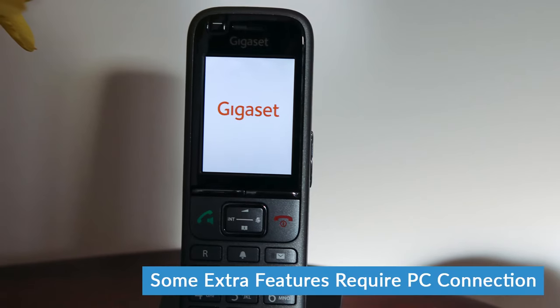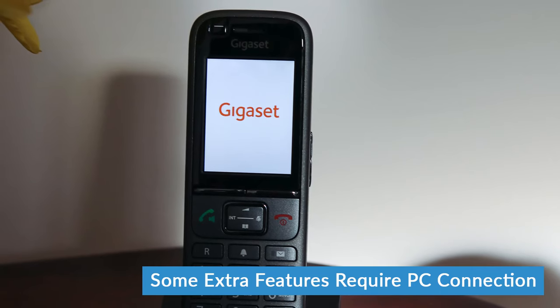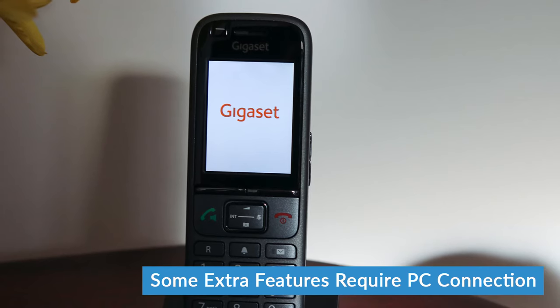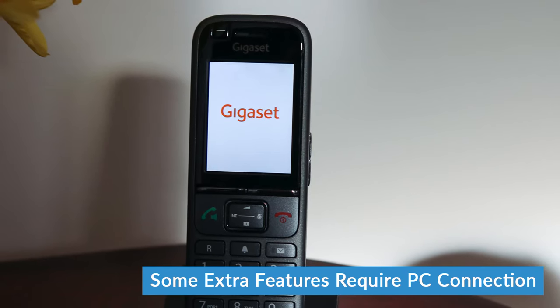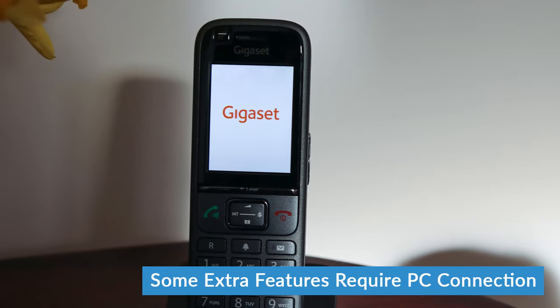There is a tiny bit more setup involved for VoIP, but that's just choosing the VoIP line as your outgoing and receiving line. As for all the extra features, obviously there's some more setup required if you're going to be using any of those. You're probably not going to be using all of them, but each is fairly simple in itself, so it still won't take you too long to set it all up.